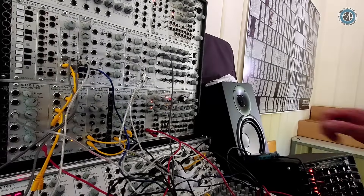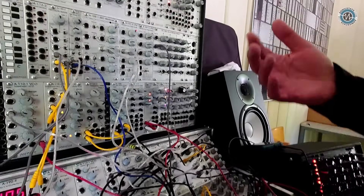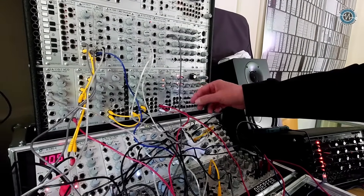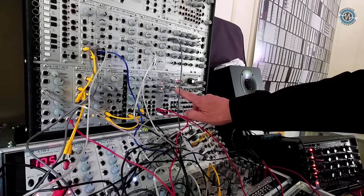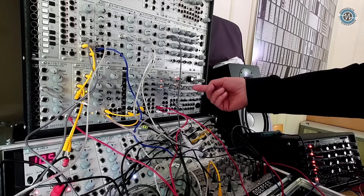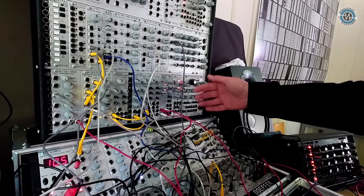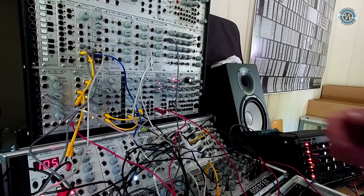What would be a typical destination for this kind of module? For any kind of noise or random applications. You have a lot of parameters: you can change the frequency of the triangle, adjust how much the noise affects the noisy triangle, adjust the frequency of the sample and hold, and adjust the slew limiter. It's a very complex module — check our website for detailed descriptions.